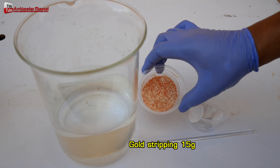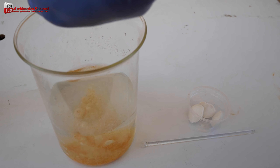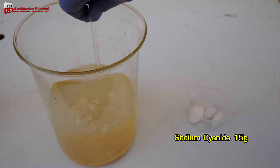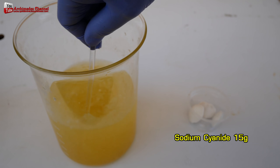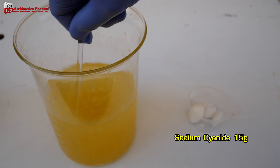Gold stripping solution chemicals consist of 15 grams of gold stripping mixed with 15 grams of sodium cyanide or potassium cyanide and one liter of water to dissolve 15 to 25 grams of gold.